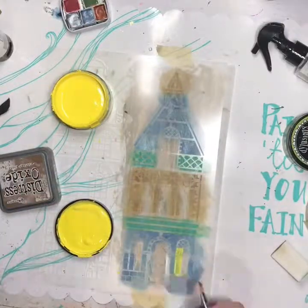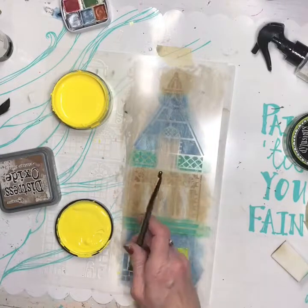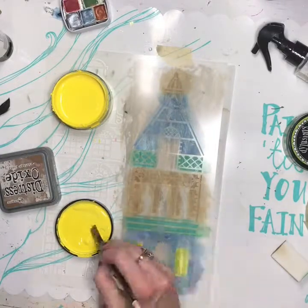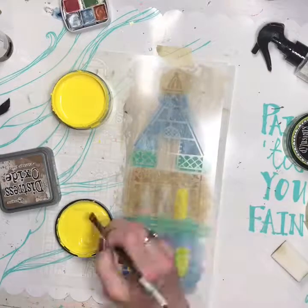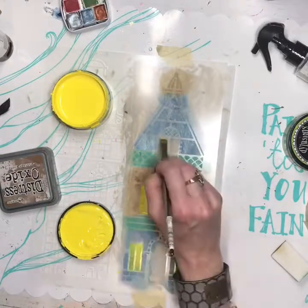Then I took my Delusions paint in yellow — Lemon Zest — to create the windows like there's light in them. So it looks like a happy home.